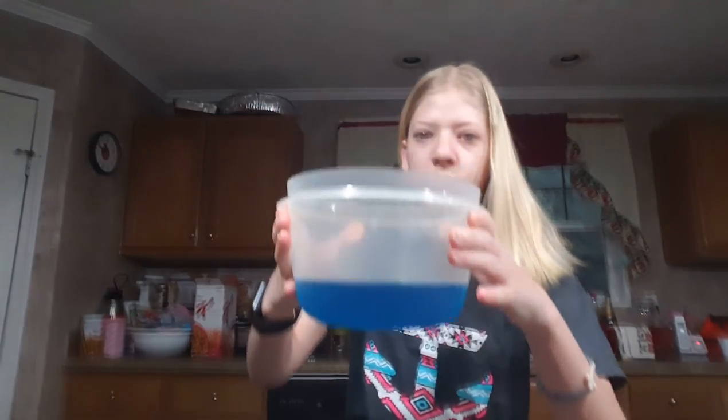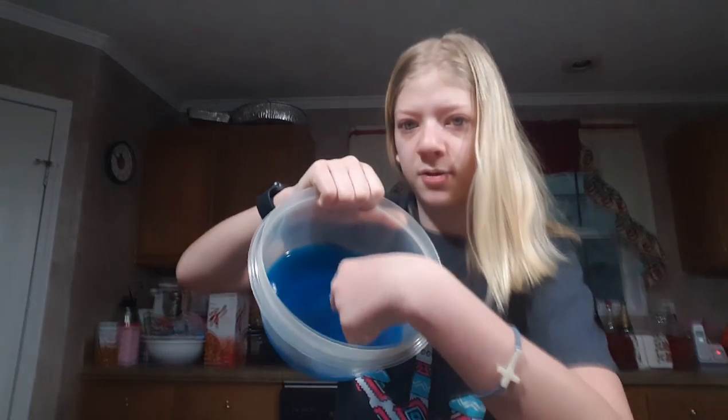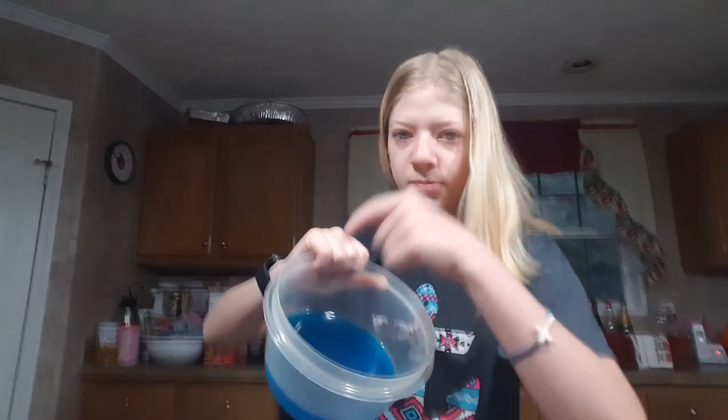Hi guys again! So it is not two hours like I had originally planned — it's actually the next day. I'm getting ready for school, sadly, and the jello is done. I want to show you guys how it turned out. This is the jello — it jiggles when you do this but it won't slide out. You can poke your finger in it and it just bounces back. That's how you know when your jello is done.